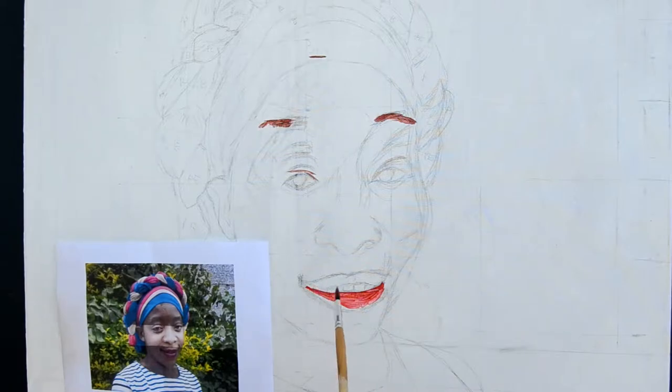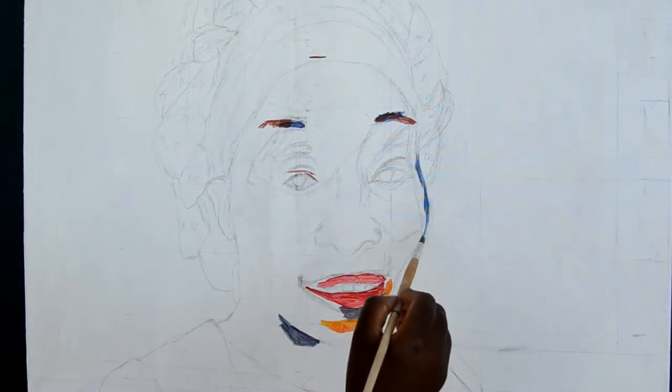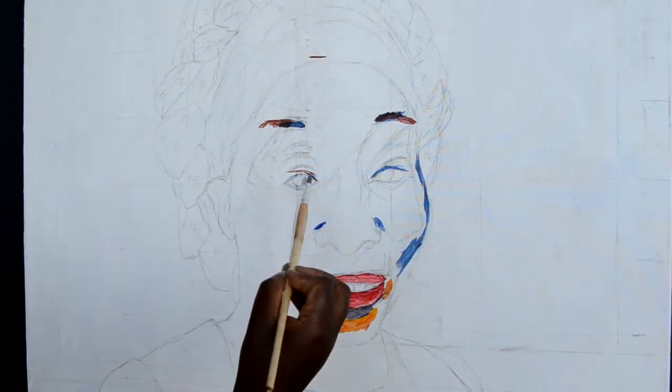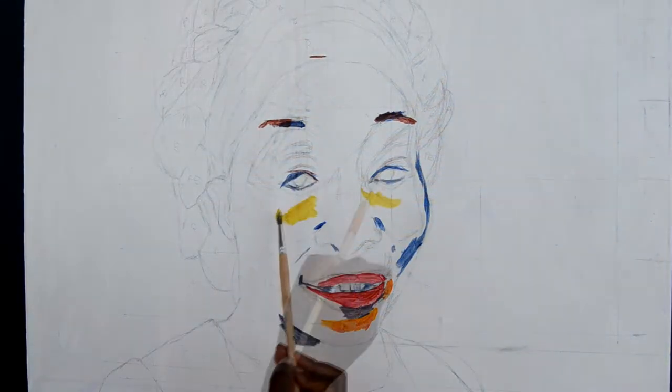Hello, welcome to the session of me painting a portrait. Before I dive into this video, thank you to all my subscribers and all that subscribe — it means so much to have you here. If you've tuned in for the first time, hi, my name is Debbie and I'm a self-taught artist.